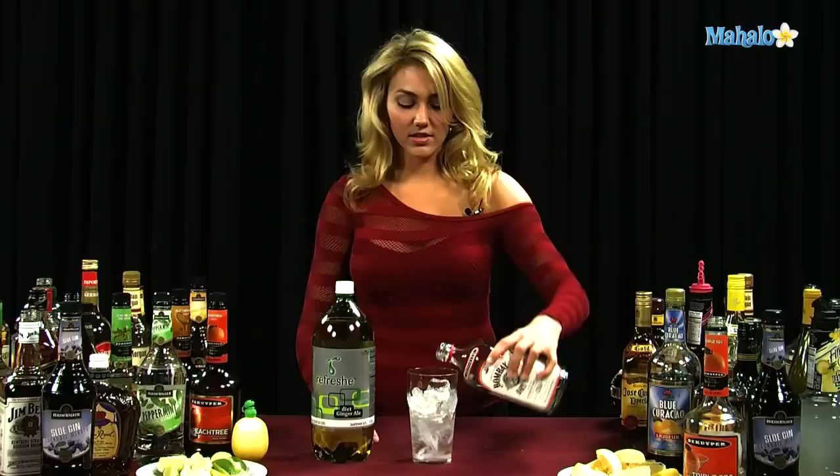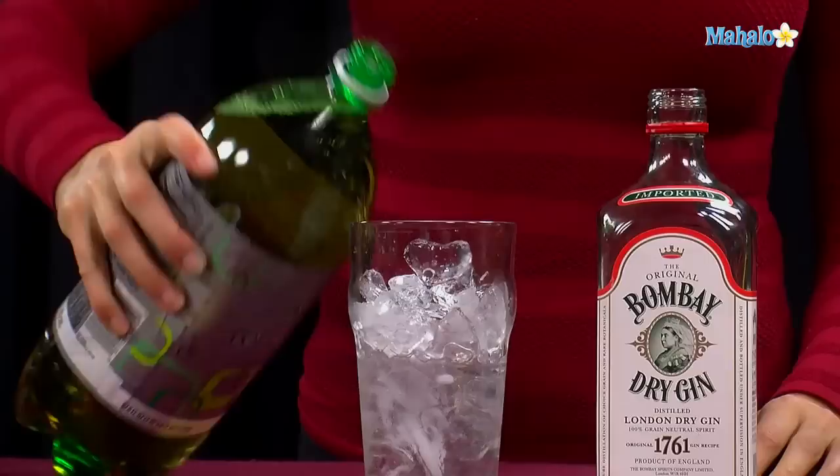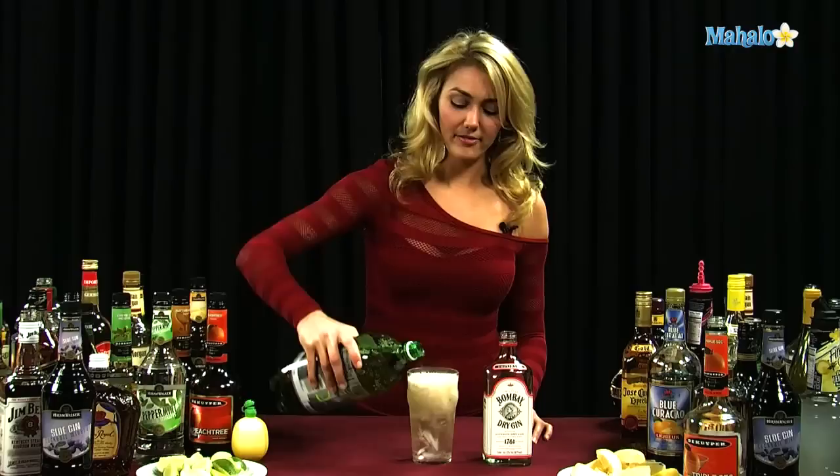We're going to have our glass filled with ice, and we're going to put one and a half ounces of our gin directly into the glass. Feel free to put two ounces if you want it a little bit stronger. Go ahead and put our ginger ale into the glass right on top. And then we're going to garnish with a lime wedge.